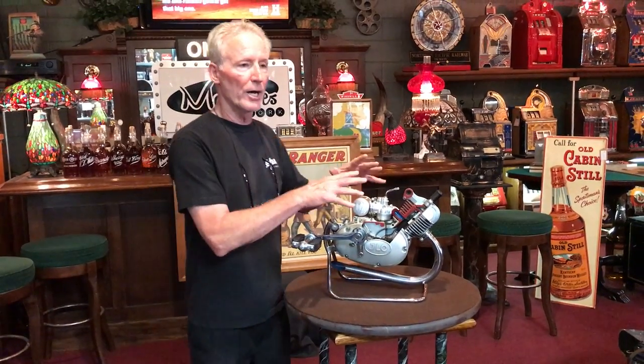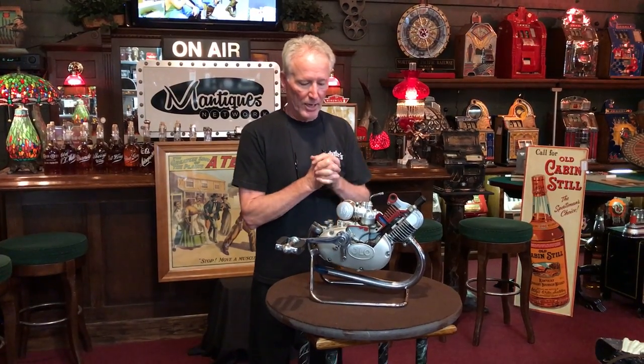This is a 1960s — closest we can come, maybe mid-1960s — JLO cutout dealership engine display. German manufacturer.